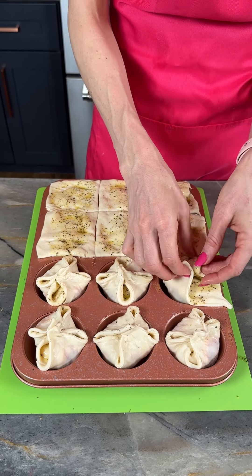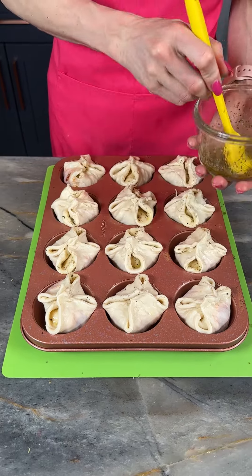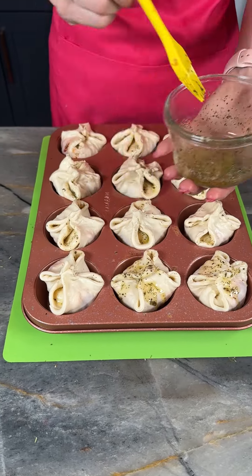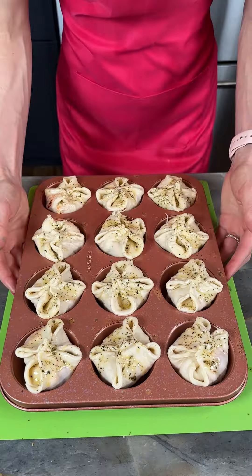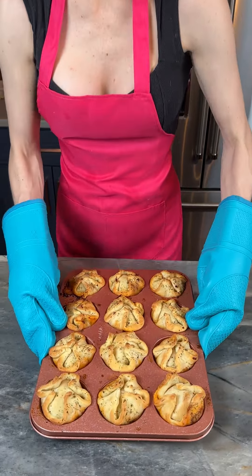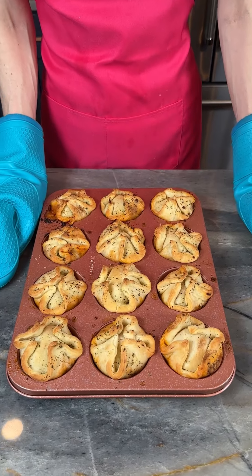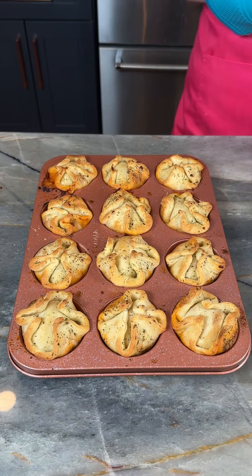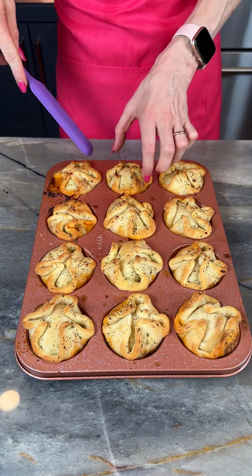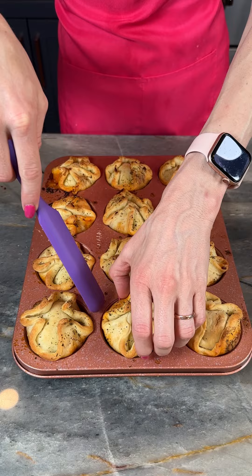I feel like you can make a meal out of this. I'm just going to do a little bit more butter on top of these. I'm going to pop these in the oven at 350°F. We had these baked for about 25 to 30 minutes — anyway, they look and smell absolutely incredible.